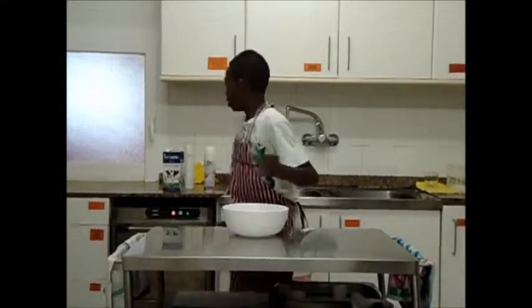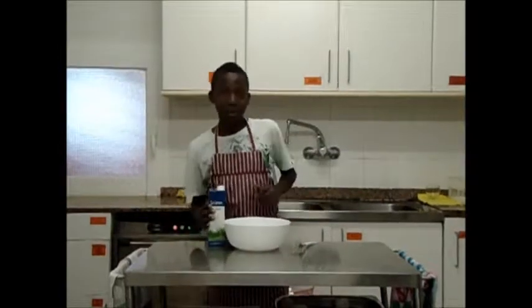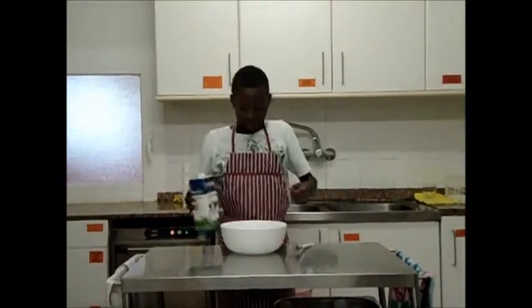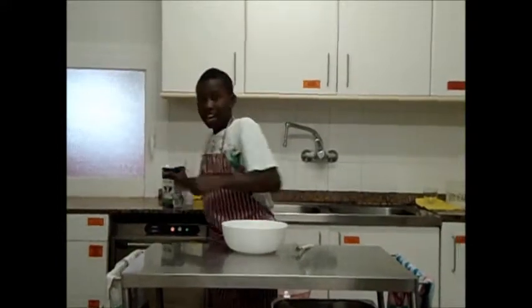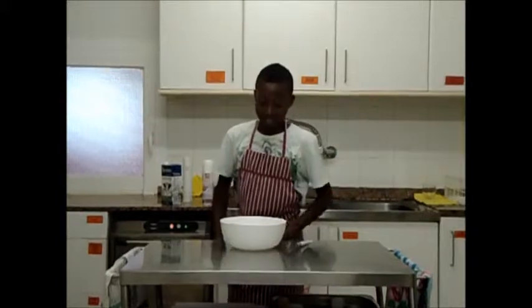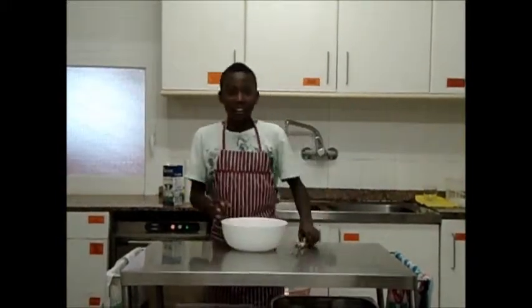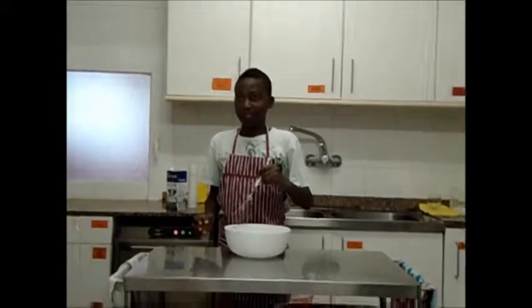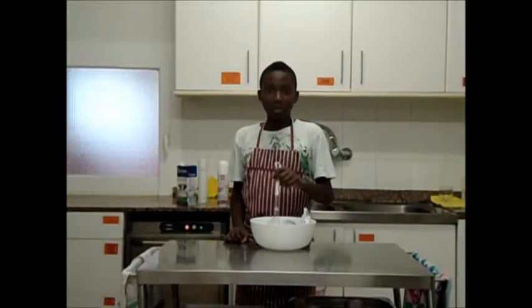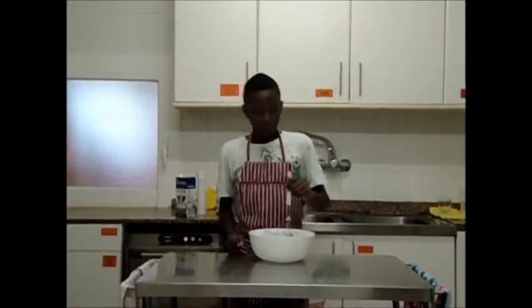First, we need the milk and we put it in the bowl. Now, we put the sugar and we mix the sugar and the milk.